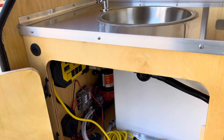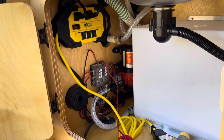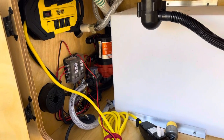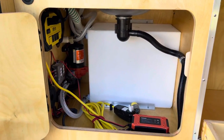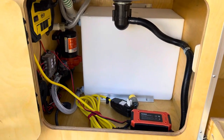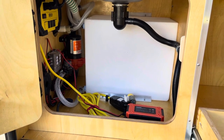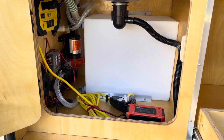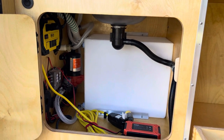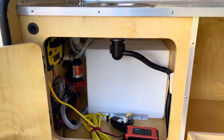Inside here, standard, you have your shore power — that yellow section right there — your fuse box, pump. With this being the 5x9, we do a 10-gallon water tank, and your onboard charger. There is extra room in here, so if you want to figure out how to put in a bigger water tank or something like that you can.